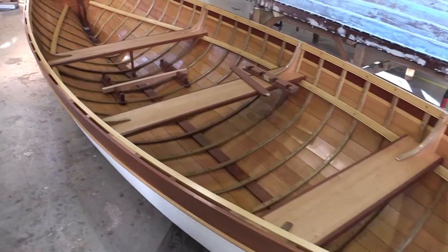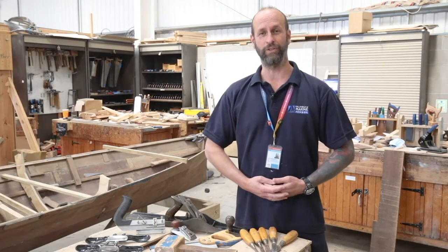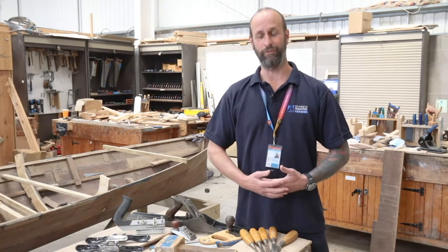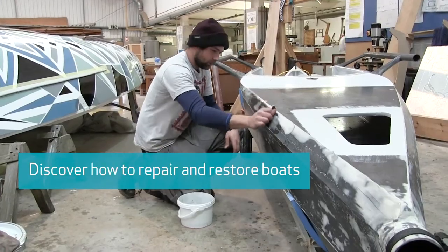The boatbuilding courses we run here at Falmouth Marine School include the City and Guilds Level 2 Foundation course, the City and Guilds Level 3 Advanced Diploma, and also our Boatbuilding Restoration and Repair Diploma.